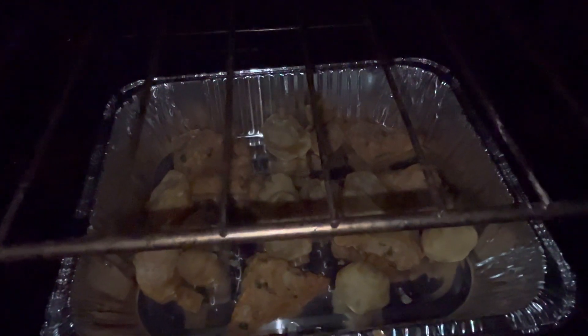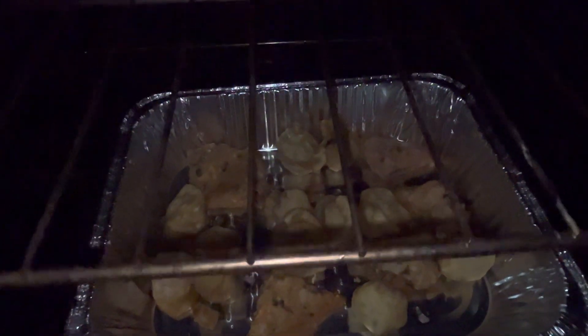Got them cooked for a little bit. Got the dipping sauce going. Once it's cooked for about 20-25 minutes, that's it.